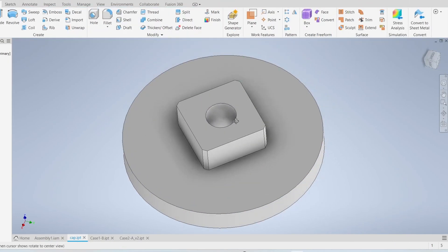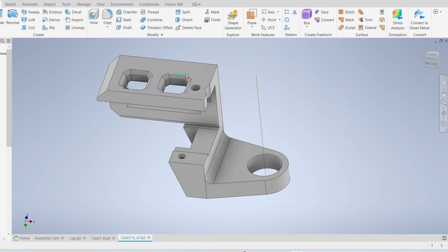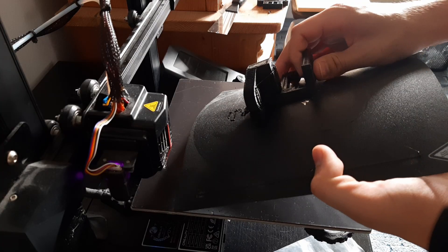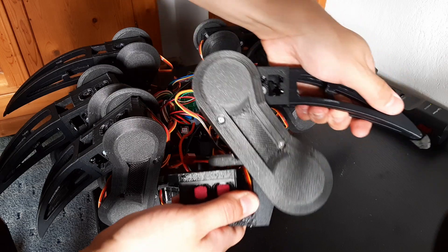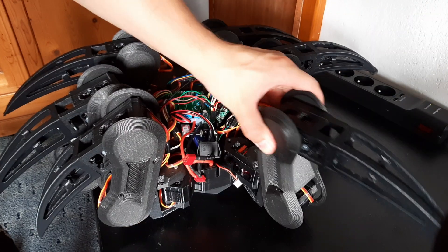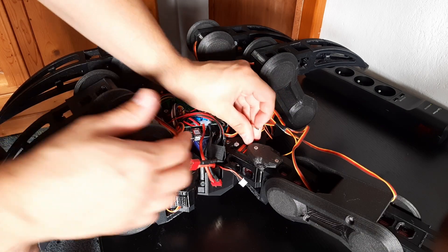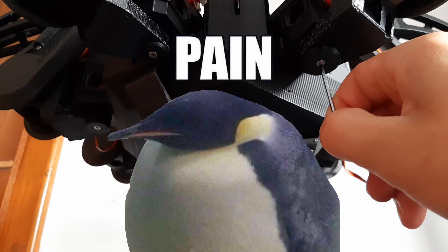With this part redesigned, I need to make this part bigger and this part bigger as well. I'm not showing it here, but I have to disassemble the whole leg just to change these three parts. It takes about 20 minutes, and eventually I'm going to have to do this for all of the legs — which is six times — so it's going to be super painful.